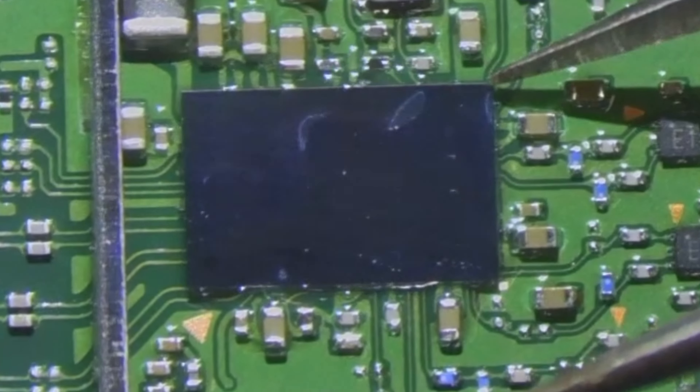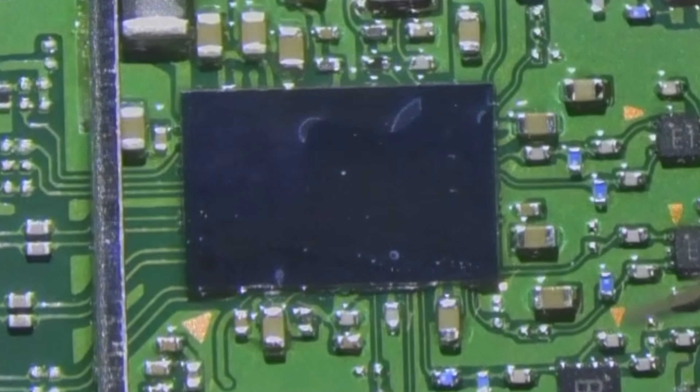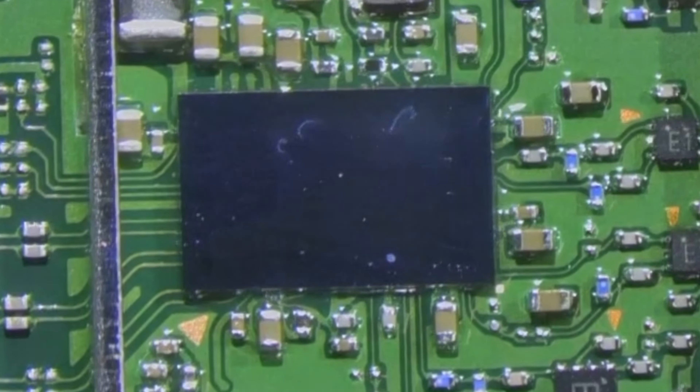Let's give this another tap. You see that? I tapped it out of position and then it went back into its position — and that's how you know that all the solder properly flowed underneath.